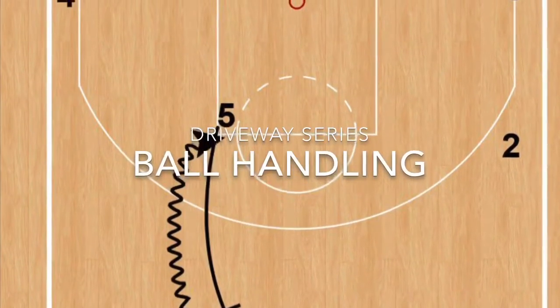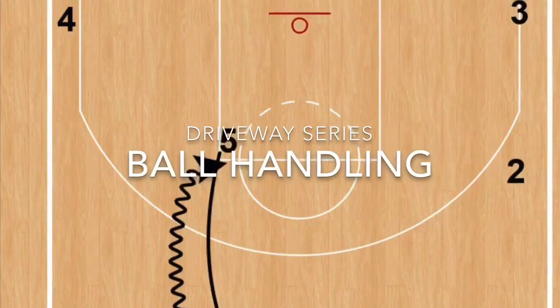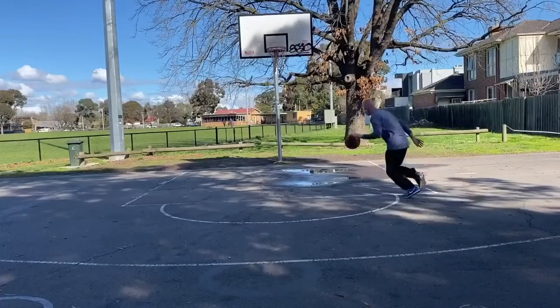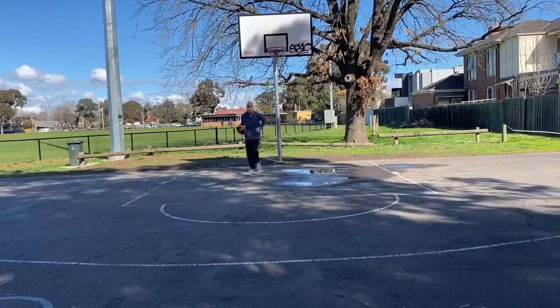Welcome to the Ivanhoe Knights driveway series. This time we're talking ball handling. We're going to make two changes onto our strong hand and then back down for a middle basket finish.